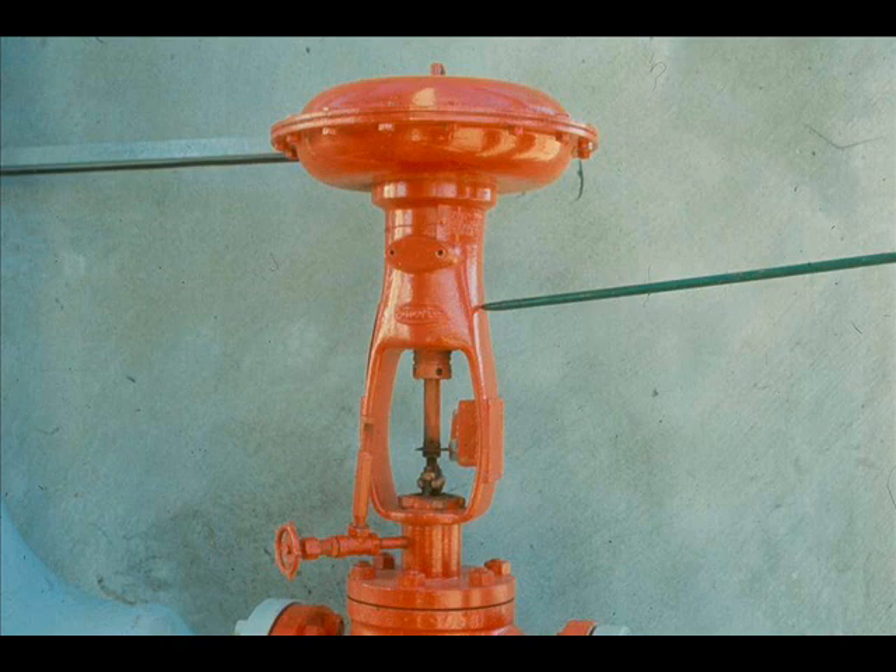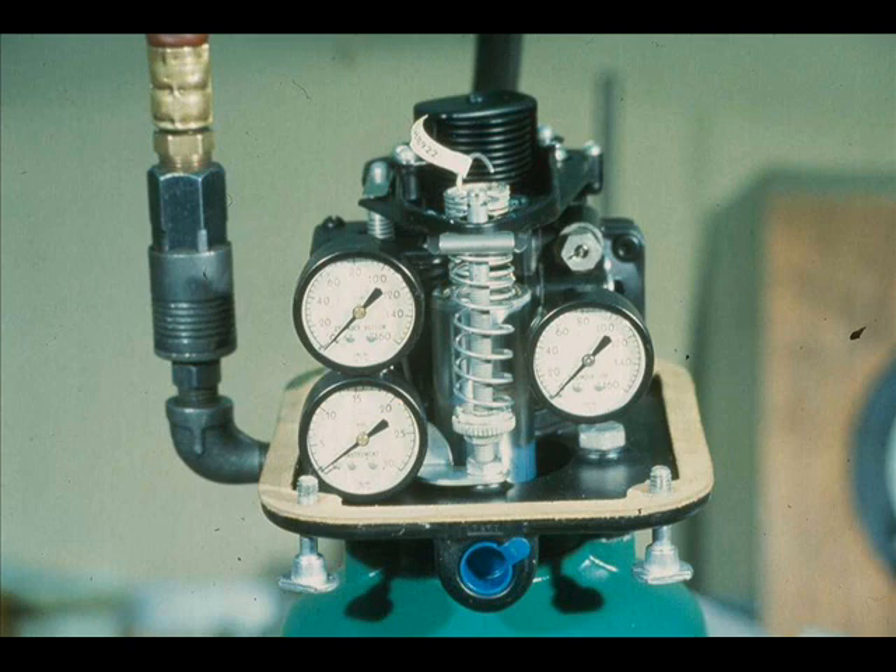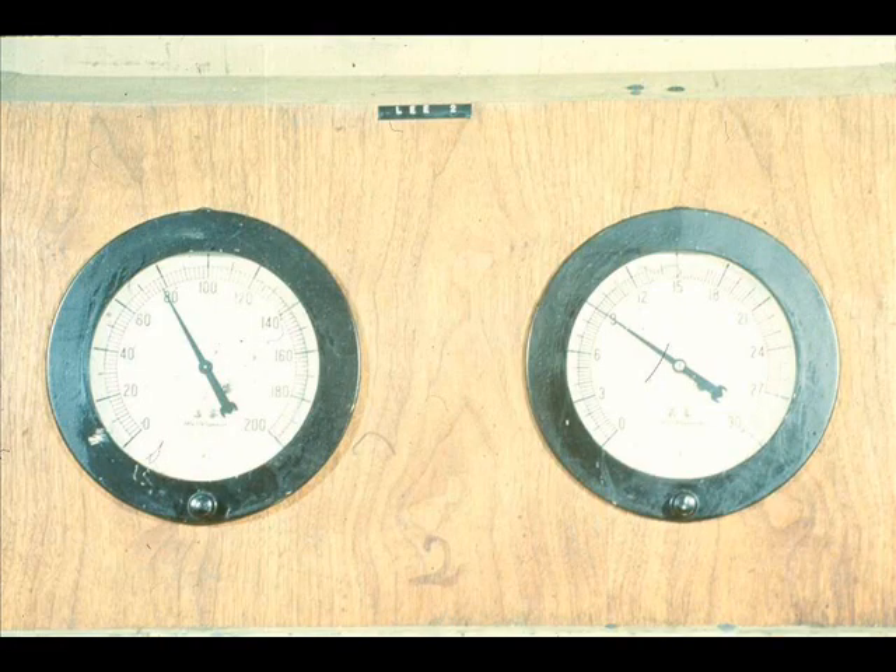Many times the proper signal is present at the actuator, but it still will not operate properly. A spring-opposed diaphragm-type actuator will rarely have anything out of order other than the diaphragm. But the piston-operated type actuator, since it is more complex, may have other problems. Assume this piston operator is receiving the proper input but won't move. First, check the obvious — make sure you have an air supply between 35 and 100 pounds and a valid input signal.